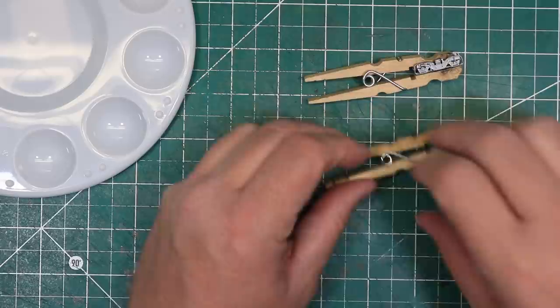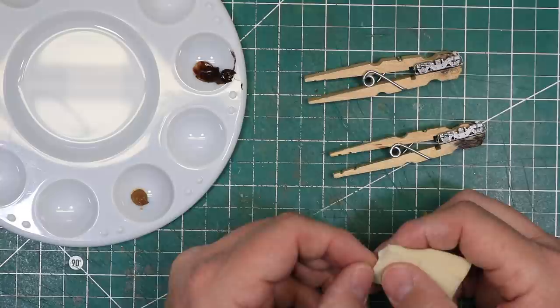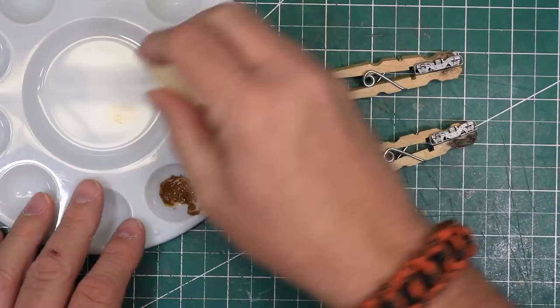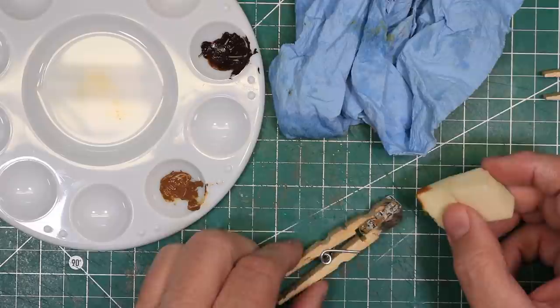I used two different methods for weathering the trucks. On the first side, I used artist oils, specifically burnt umber and raw sienna. I applied the paint with the narrow end of a makeup wedge, torn to make a rough surface. I dampened the sponge with terpenoid, then squeezed and blotted it until the sponge was barely damp. Some people also like to use mineral spirits or white spirits for this, but I find the terpenoid works really well and is really low odor.